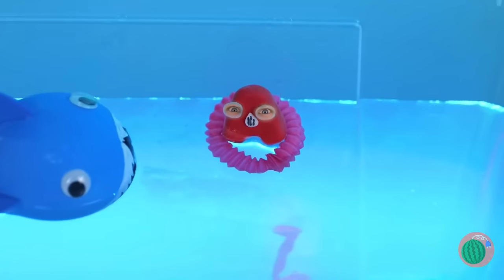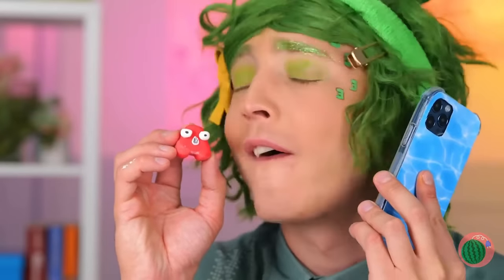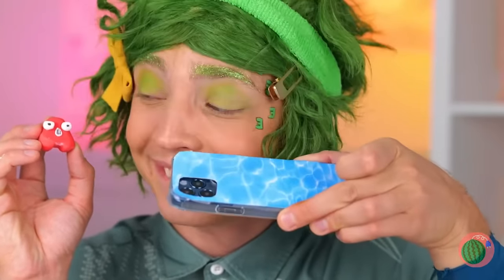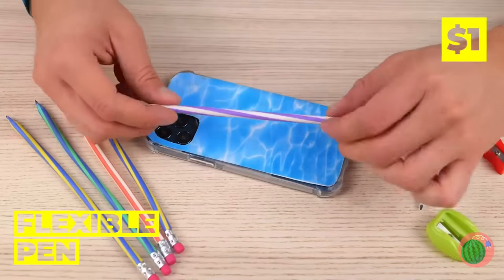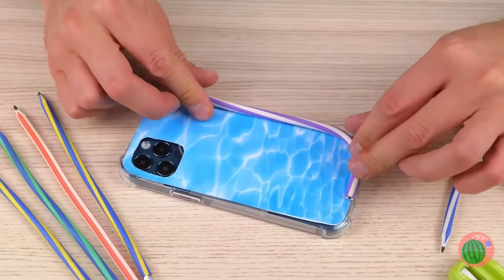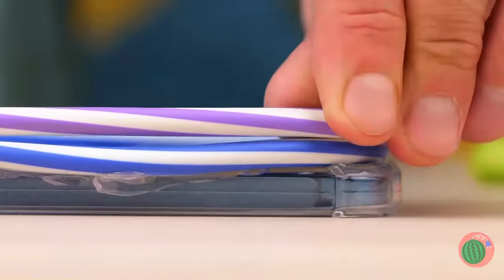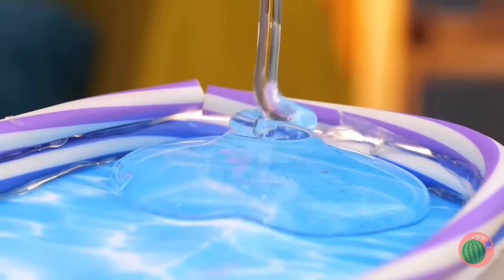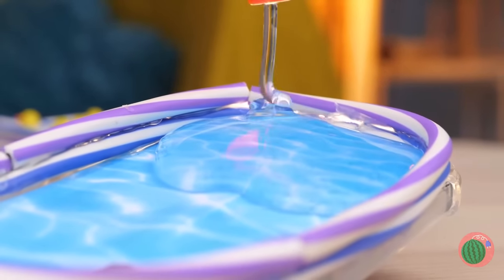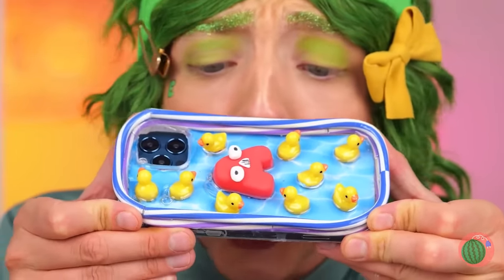Uh-oh! Someone call the lifeguard! We need a safe place to swim! Wrap some flexible pens around a phone case. Squeeze some clear glue inside. And it's rubber ducky time! Now A's got his own pool!